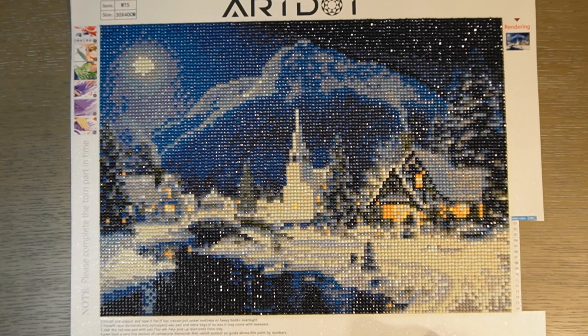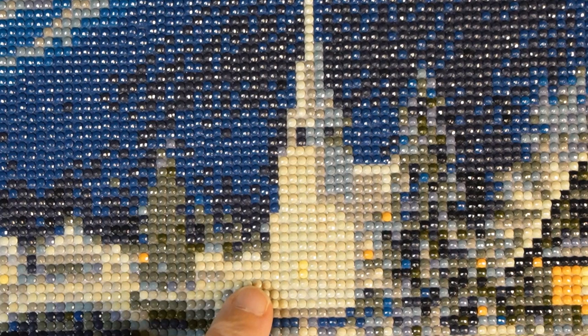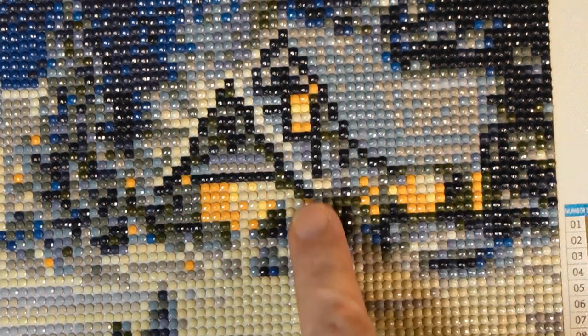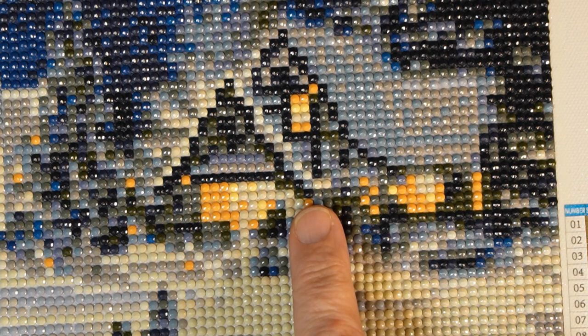If I zoom in here, you'll be able to see how pixelated it actually looks — look at that church, it's got like four or five different colors in here. But when you look at it real close, it kind of just looks like a blob. The house looks really good. The darkest color they used was 939. I really like the outline. I really like the way that the river looks with this reflection there.